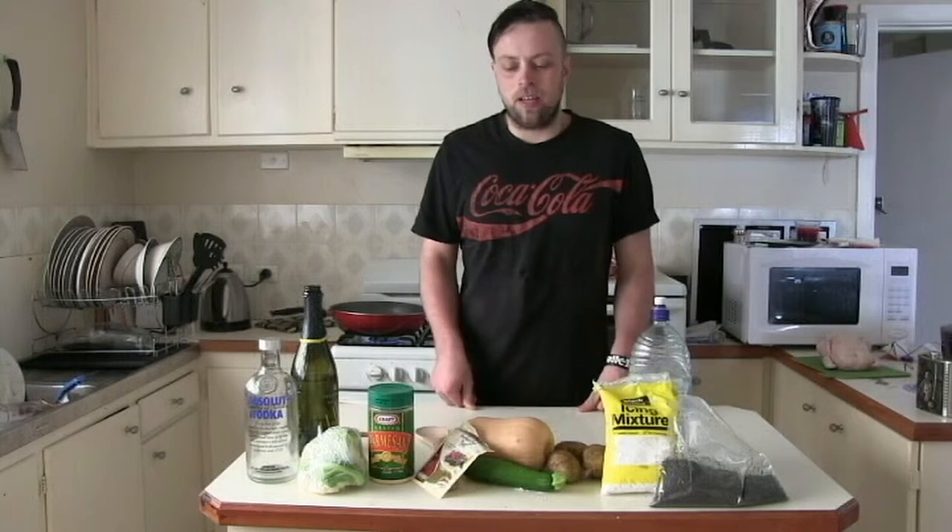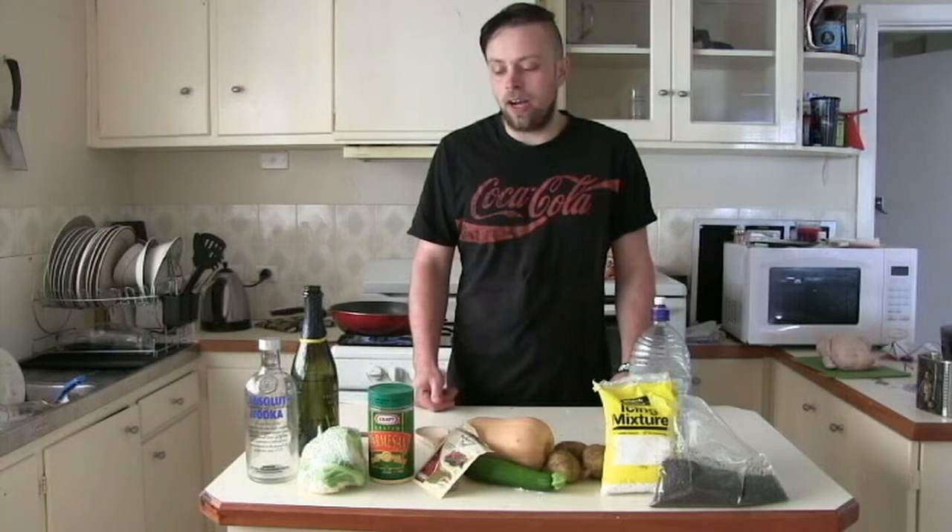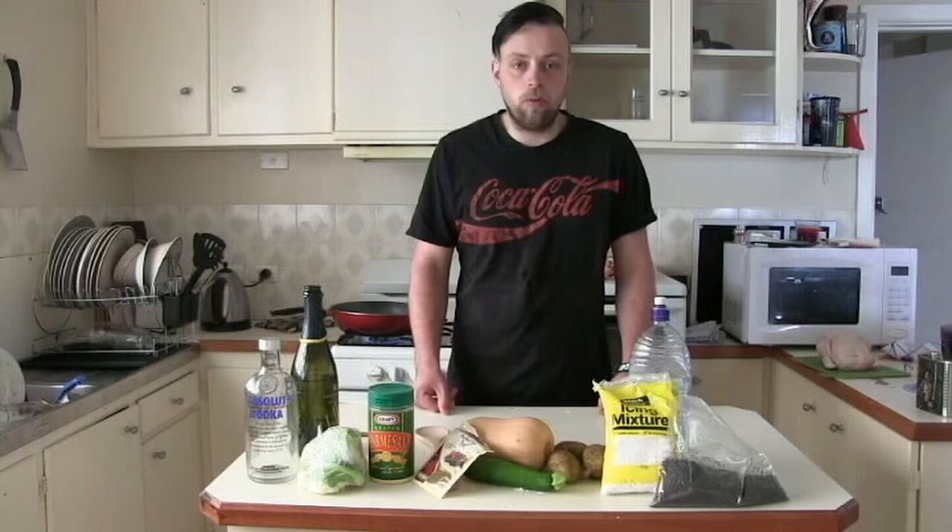So here I am, Robbie, back again for another cooking episode. Today we're going to make some of my special recipe. It's going to be good, and I call it the... we'll think of a name later for it.